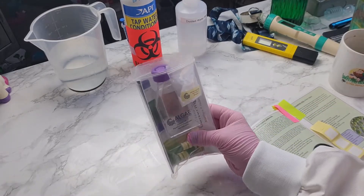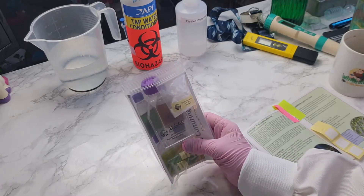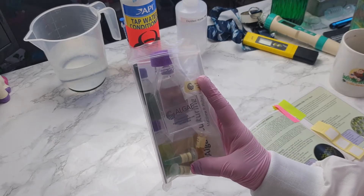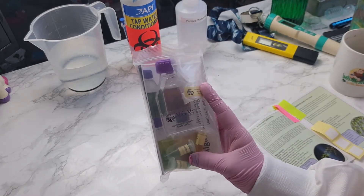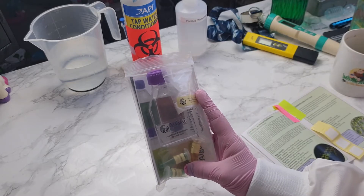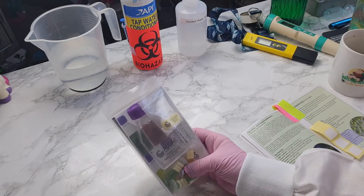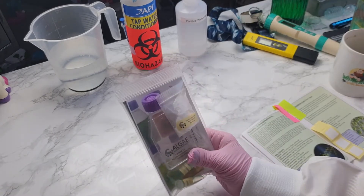This is the culture that I'm going to be starting today, which is spirulina, and its scientific name is Arthrospira platensis. This is a set I ordered recently from Algae Research and Supply over in the US. It came really, really quickly — I think I ordered it Saturday and first thing Monday morning it was delivered, so I'm really impressed with the quick delivery.